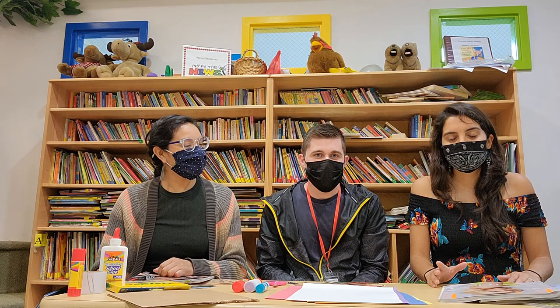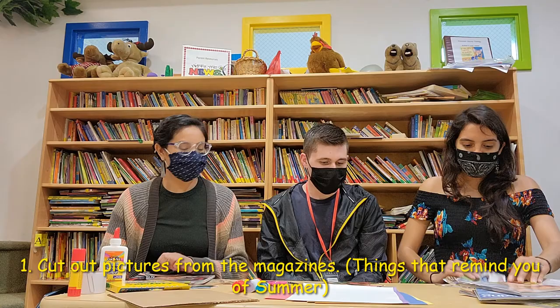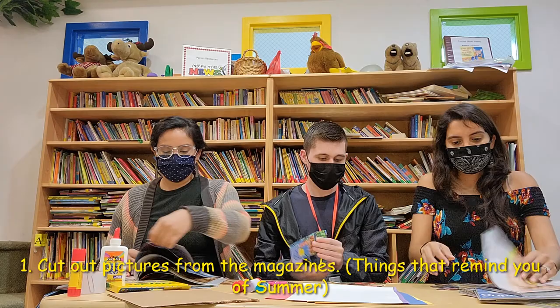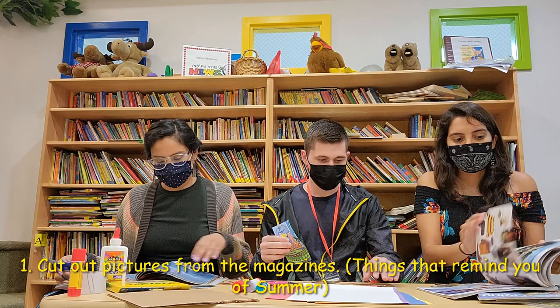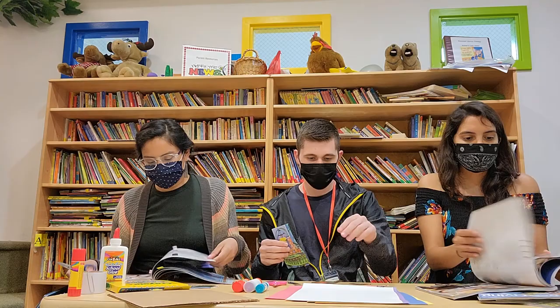So you know collage — the first step is cutting from the magazines. You can start off letting your kids know to cut out things that remind them of summer. Let them browse through the magazine and then let them cut it. It may not be perfect, but this is going to develop their fine motor skills.